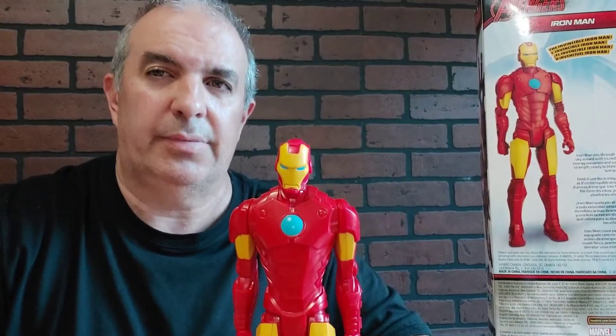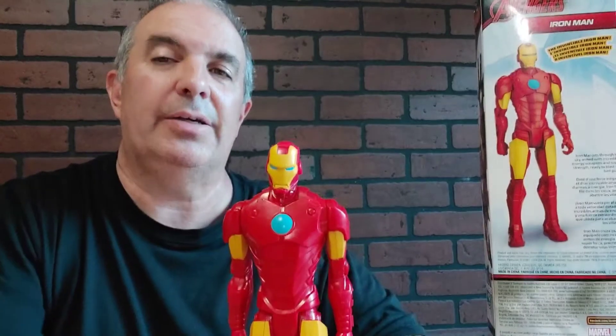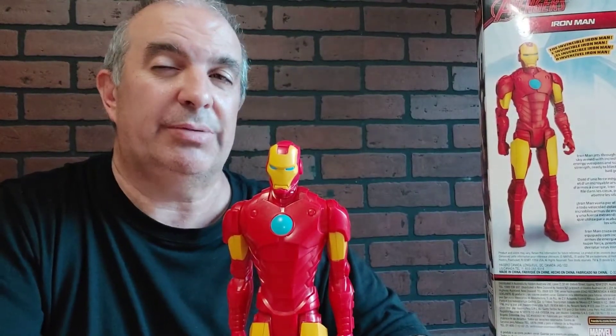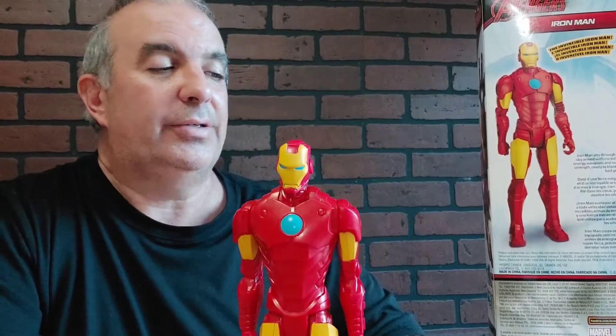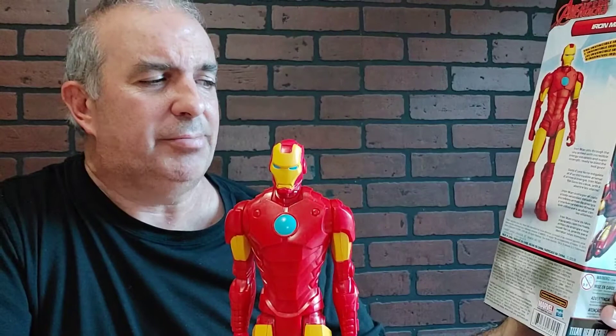Alright guys, thanks for watching the Natural Product Show. Welcome. So, toy time again review. Christmas is coming guys. Alright, so we have the Avengers and it's Iron Man.